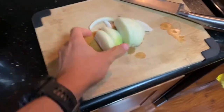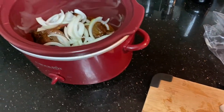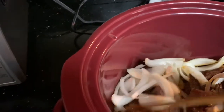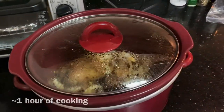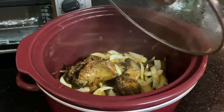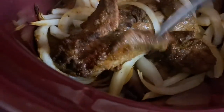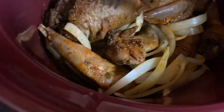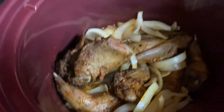I'm also gonna add some onions to the squirrel in the slow cooker. Mix this up a bit. Alright, so this has been cooking for about an hour and 20 minutes now. I'm going to take a look at how it's doing so far. Starting to come off the bone. Still needs some more time.